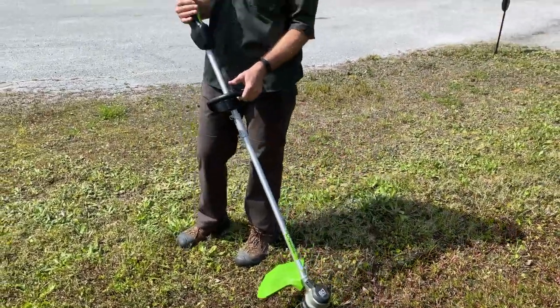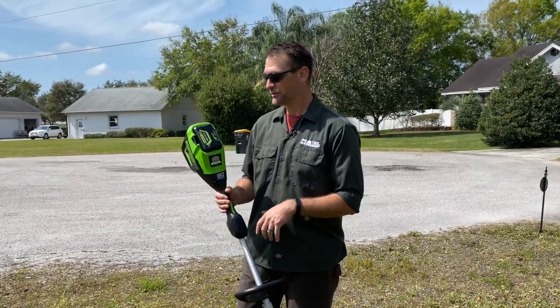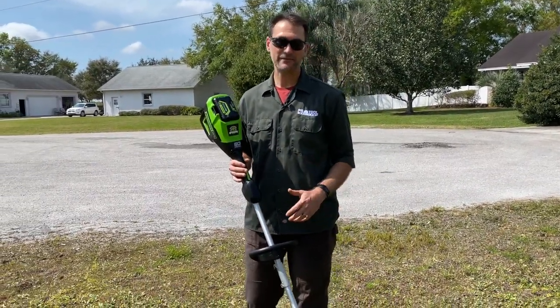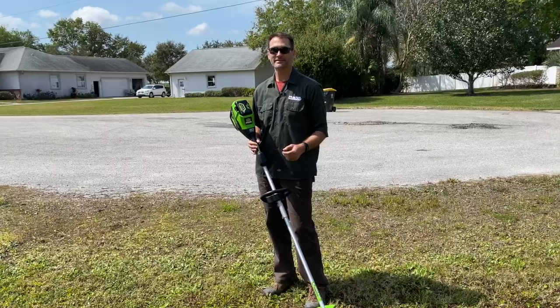The price on this is pretty solid. With a two amp hour battery and a charger, you're looking at $189. You can find this at Lowe's. If you've got any questions, feel free to ask them in the comments below. I'm Kenny — thanks for watching.